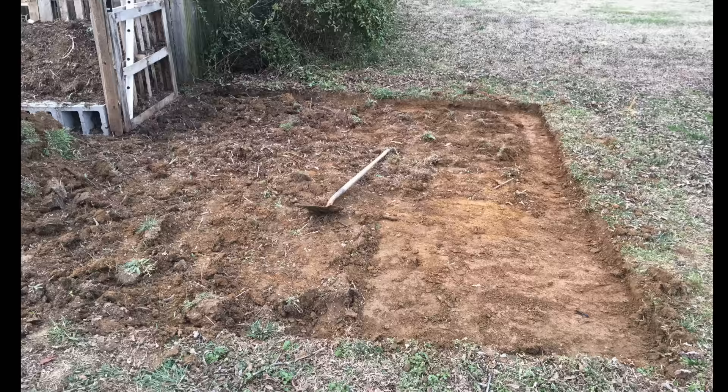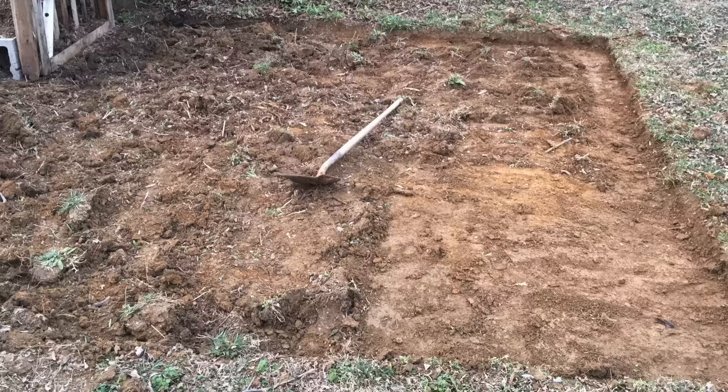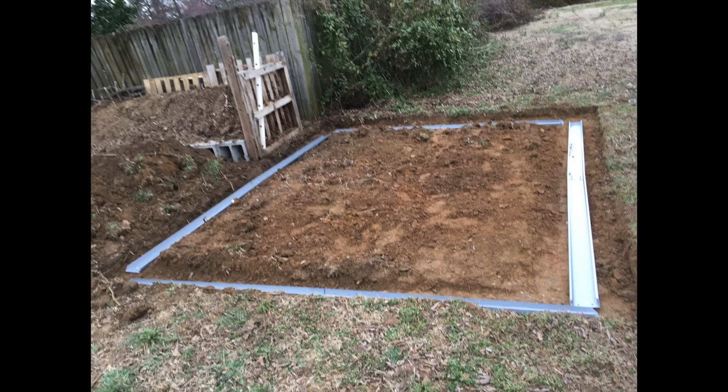I did not dig it all the way down at this point — you can actually see there's a raised section there. I wasn't 100% sure what I was going to do floor-wise, but I would say if you do know, get that taken out now — it will save you a lot of headache.